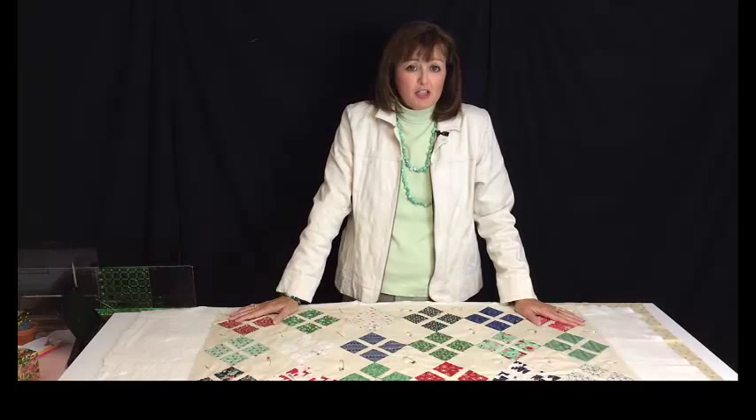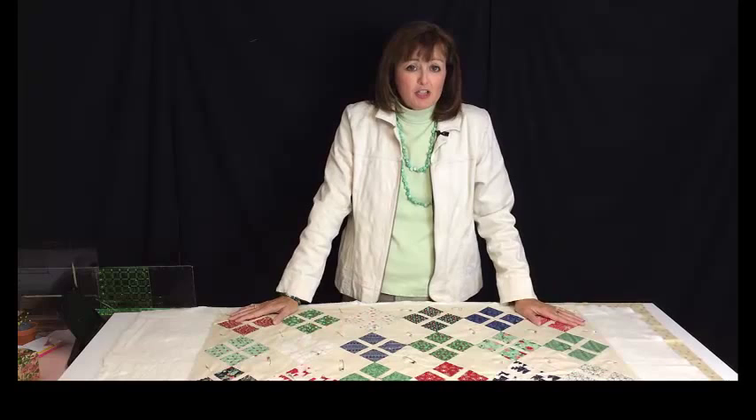Just a few tips on basting a small quilt and getting it ready to quilt — thank you for joining me. Be sure to subscribe to our channel by clicking the subscribe button, that way you'll find out about new videos as they become available. Thank you.